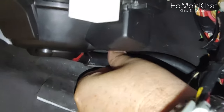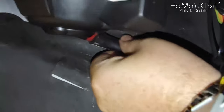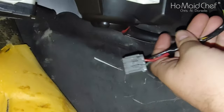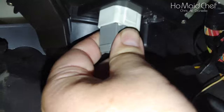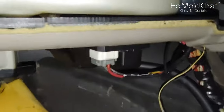Now with all the screws in, you have to put this pipe back in place — it goes up in here. This is a drain pipe because there is going to be condensation in here. Then you finally have your plug.